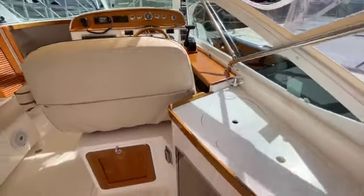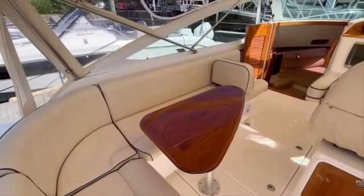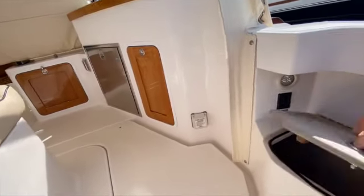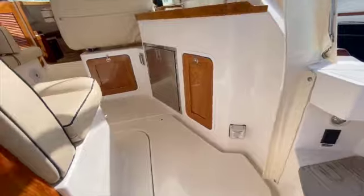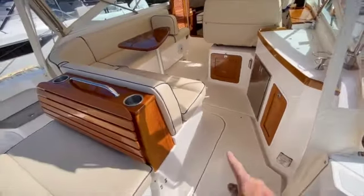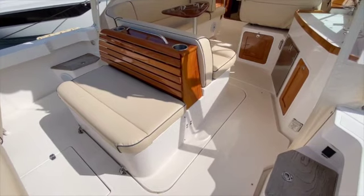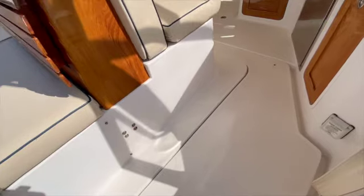One thing you'll notice about this boat is a ton of storage. There is storage underneath the seat cushions over there on both of these steps on either side. This one has dock lines and the other one has the shore power cord.